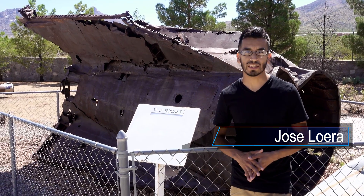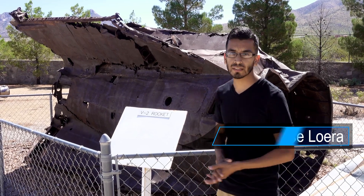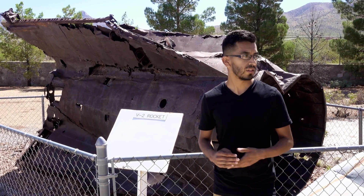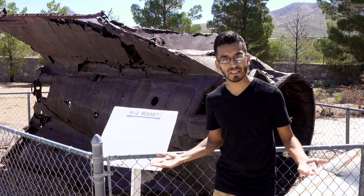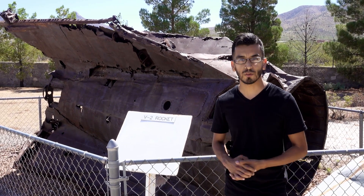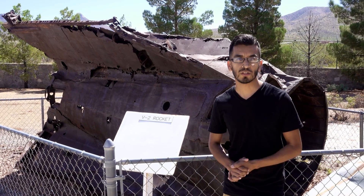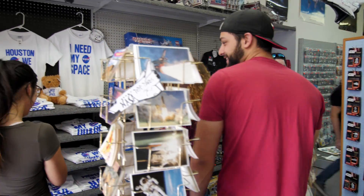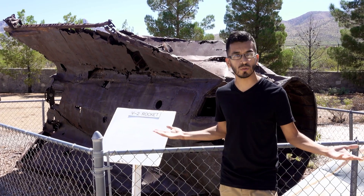We're checking out the Space Mural Museum today, just down the street from Arca. We're looking at some of the old rockets and old NASA stuff here, and we're basically here to get inspired as we progress towards the Demonstrator 3 launch. Come check it out — it's just outside of Las Cruces. They've got a cool little gift shop and some great things to see.